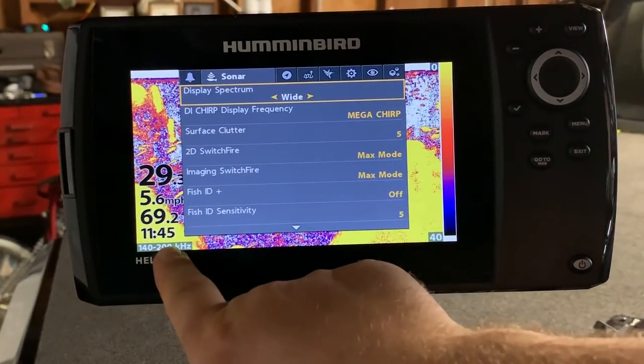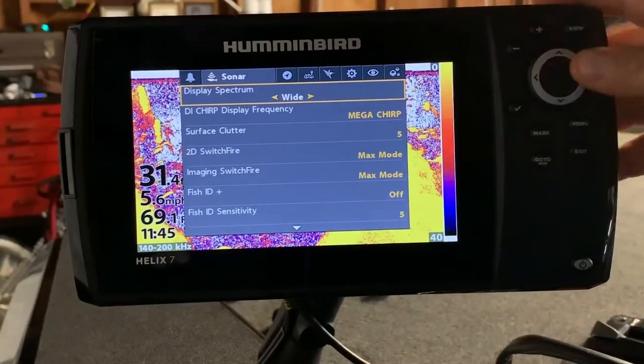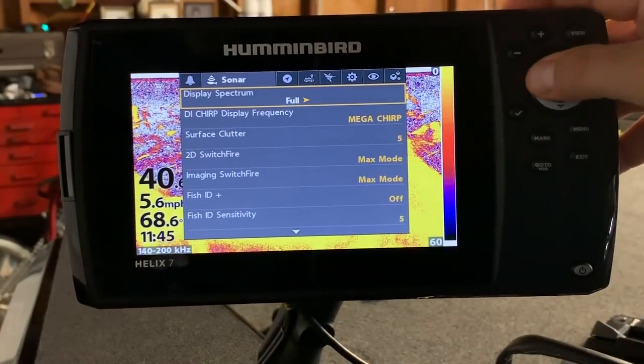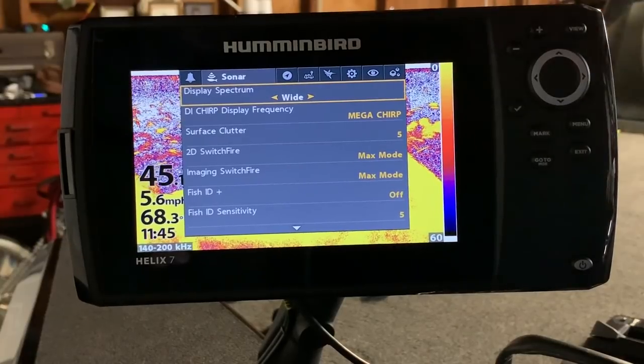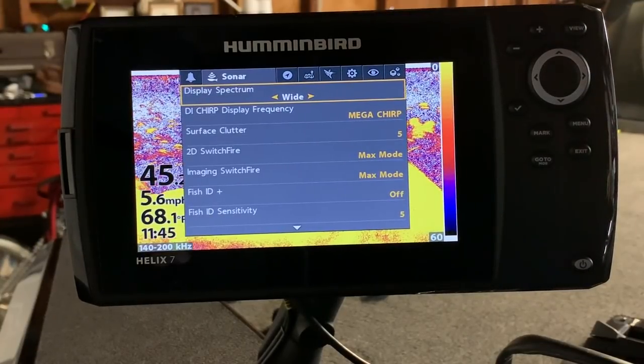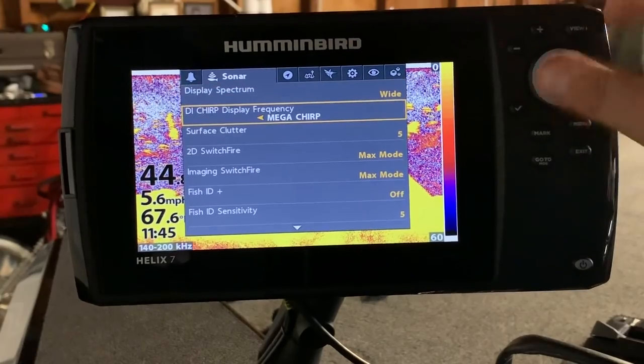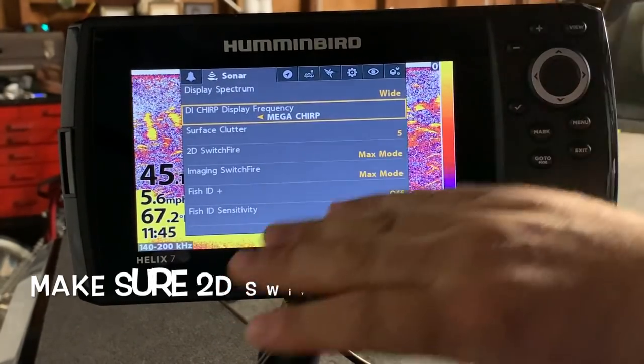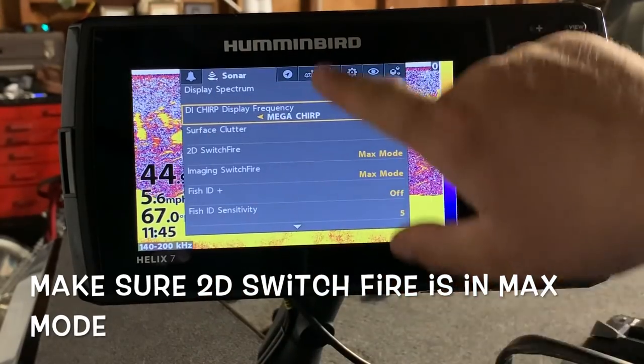I keep the CHIRP sonar on Wide, so it'll be 140 over 200 kilohertz. It comes in Narrow and it comes in Full, but I found that Wide is really doing a good job for me. For DI CHIRP display frequency, keep that in Mega — I pretty much don't touch any of that.